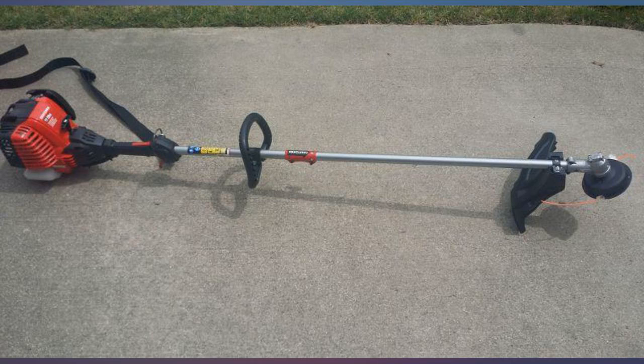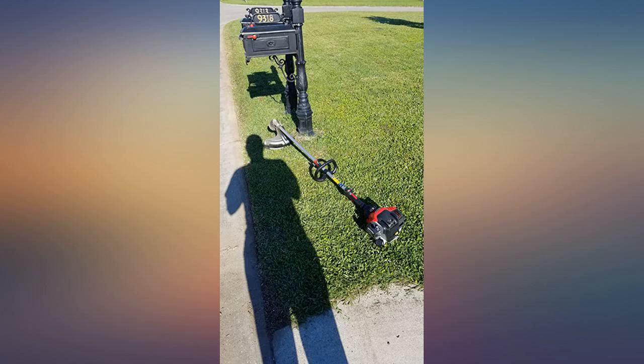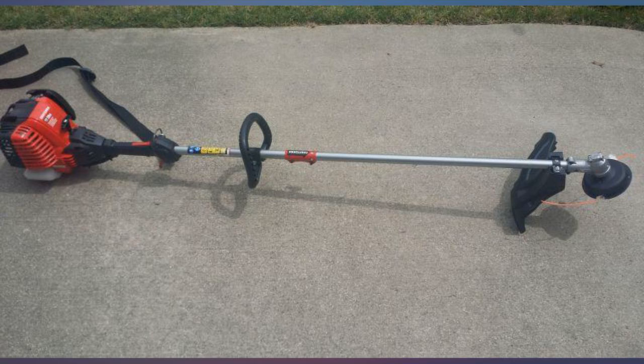You will need to upgrade to a heavier string than what it comes with, because the HP of the motor eats the spool quickly. The manual was written in plain English and the weed whacker is durable. It didn't take long to assemble.